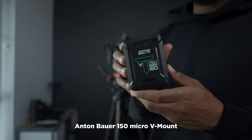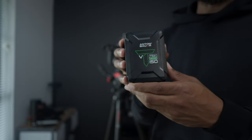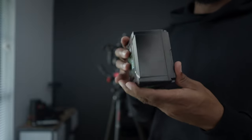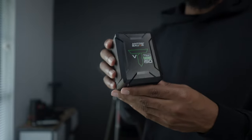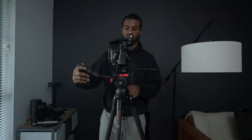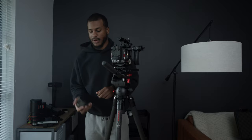For the battery, we're using the Anton Bauer V-mount 150. This micro battery really keeps the Komodo nice and compact — I love these, definitely picking more up in the future.